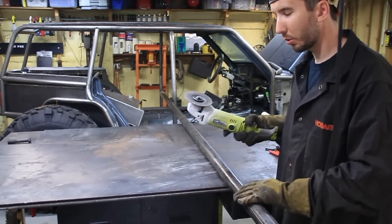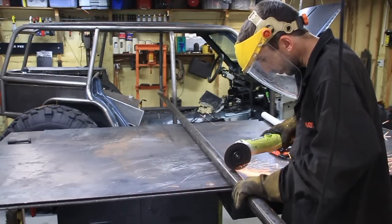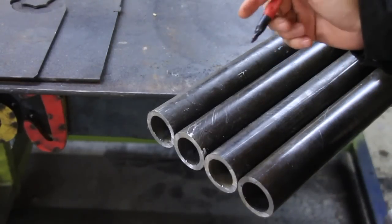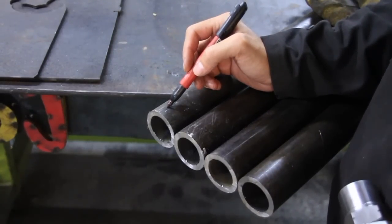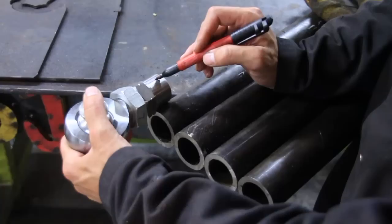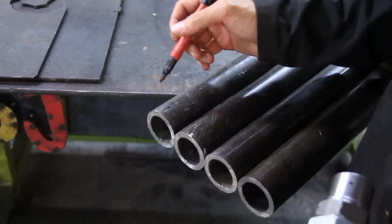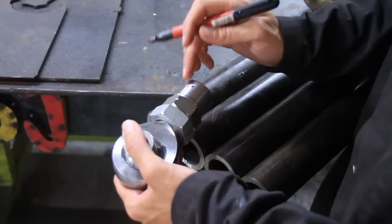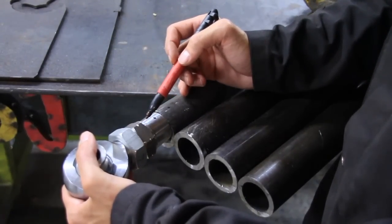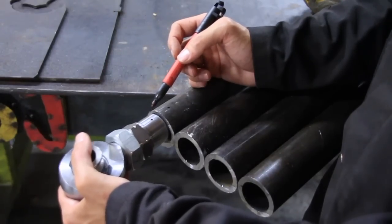The first thing I'll do is cut these all to length with my angle grinder and a cutoff wheel. Once they're cut, I'll mark a spot about half an inch in on either side and drill two holes on each tube. I'm going to use those to rosette weld the bung in place so that it can't fail. It'll have a weld around the outside, but I'm also going to have a rosette weld on the inside which holds it from ever coming out.